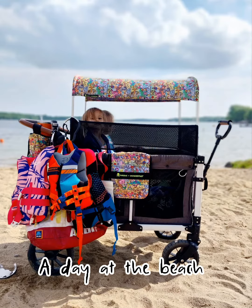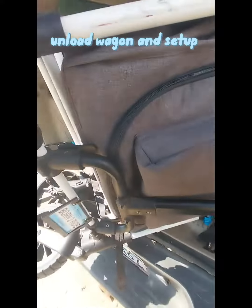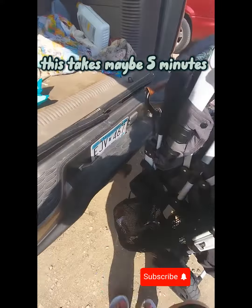Come with us to the beach! I wanted to show a video of me going somewhere with the wagon by myself with my children. Here we are just going to the beach.